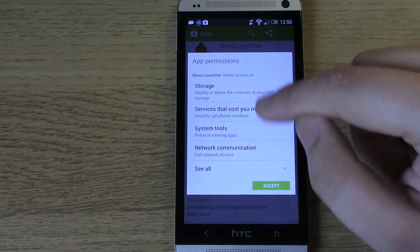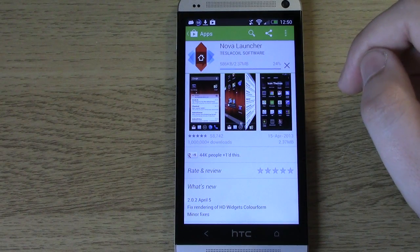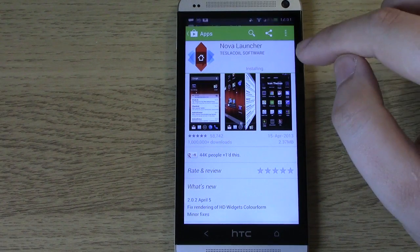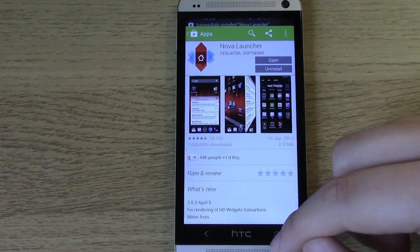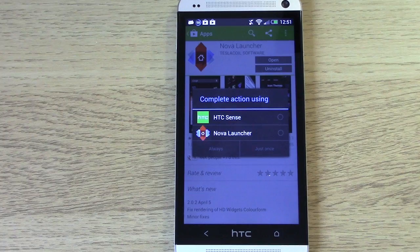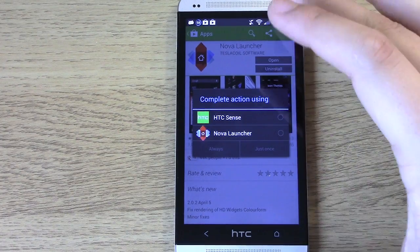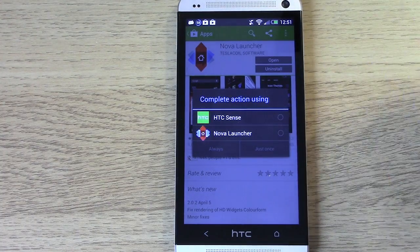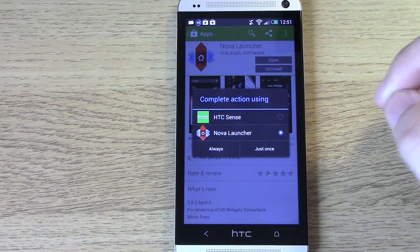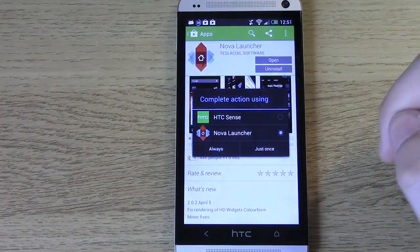Click on install, then accept the terms and conditions, and it will download the app to the phone. Once it's installed, when you click the home button you'll come up against a screen asking which launcher to use — you may have seen this before if you've used other launchers. HTC Sense is Android as HTC interpreted it; Nova Launcher is how we're going to make it look like stock Android. Click on Nova Launcher and, because we're using this long term, click always so it's always set as your default.